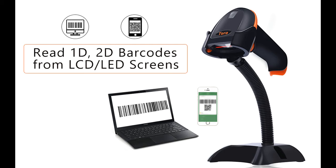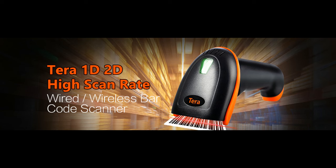Seventh, 2,000 mAh Long Life Battery. The wireless barcode scanner has 12,000 hours of scan life. It can work for about 2 weeks after 3 to 4 hours of full charge. And more.